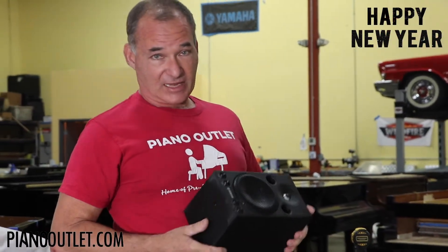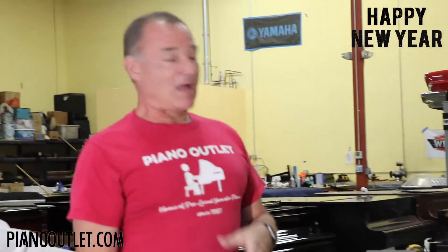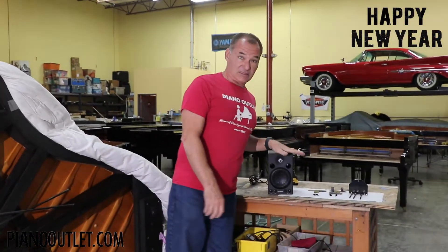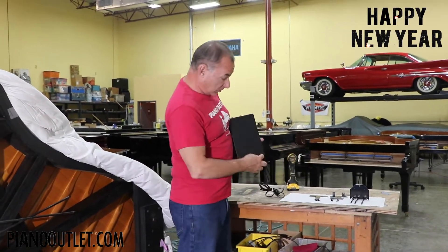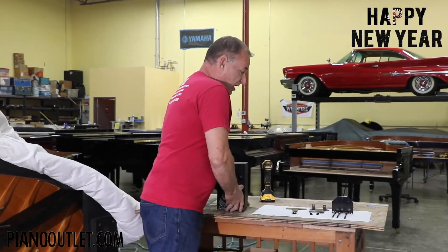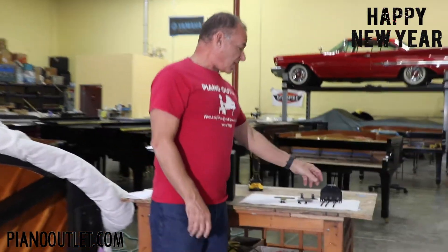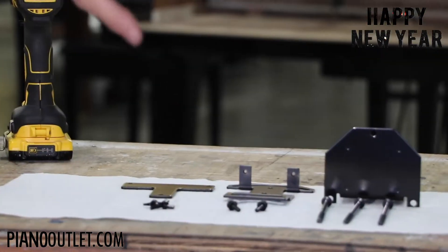I'm going to give you instructions on how to mount it with the mounting kit that Yamaha specifically designed to hang the speaker under the piano. Some people drill holes and put L brackets, but that's terrible — you don't want to be drilling holes. Yamaha has a proper installation process for the speaker with all these parts.